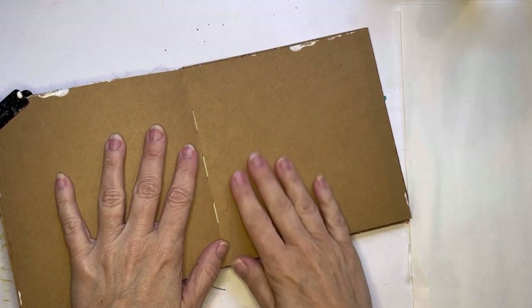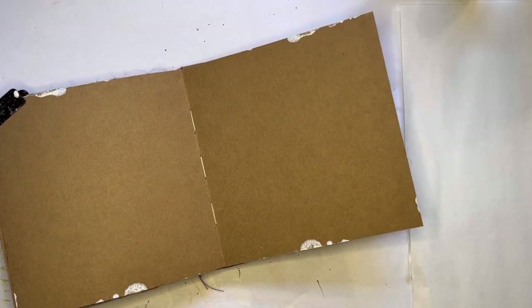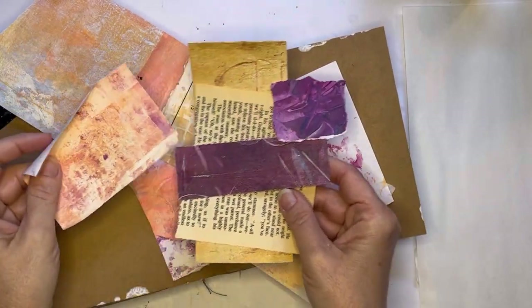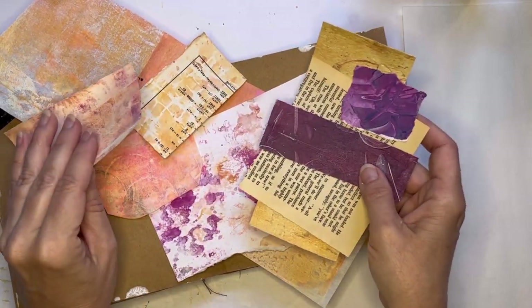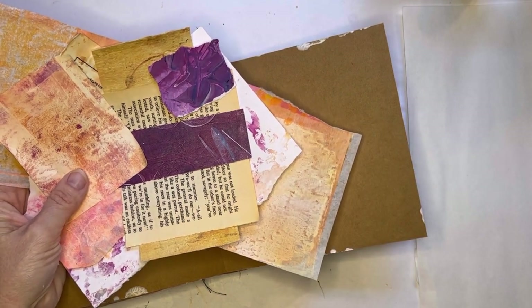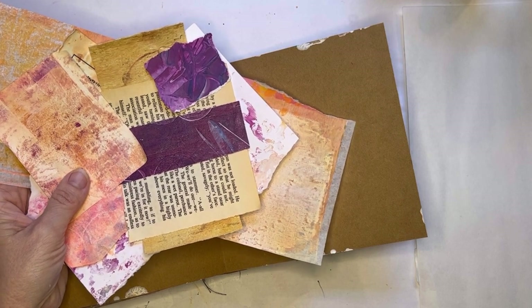Hi everyone, it's Erin from ebmixmedia and I'm going to be working again today in my craft journal. I have a totally blank page that I'm going to play with. I'm really feeling fall today — the trees are really starting to turn. I'm looking at a color palette of peaches, some pops of orange, maybe a little pink, and this lovely eggplant purple. I've got some great leaf stamps, so let's get started and see what we can come up with.